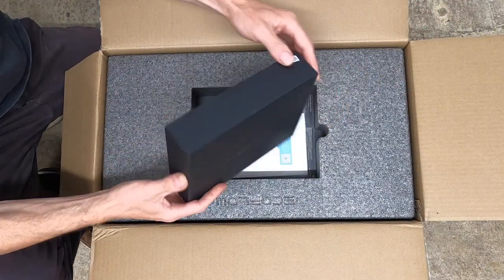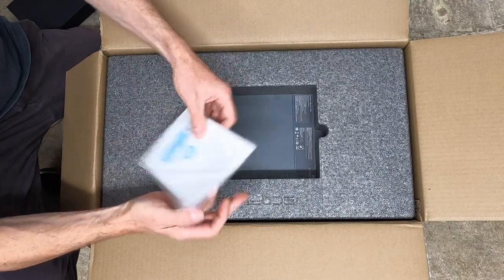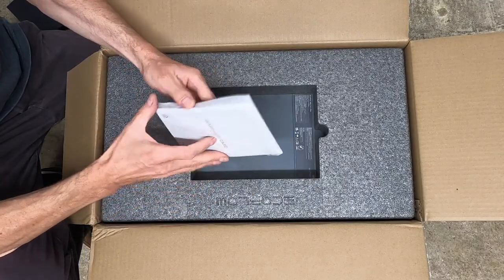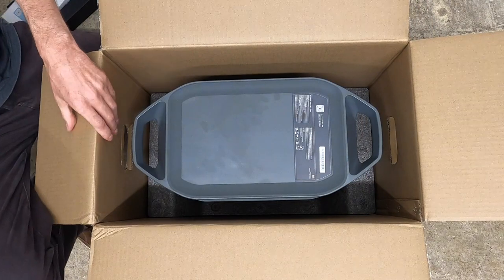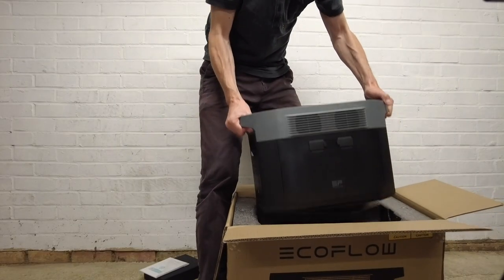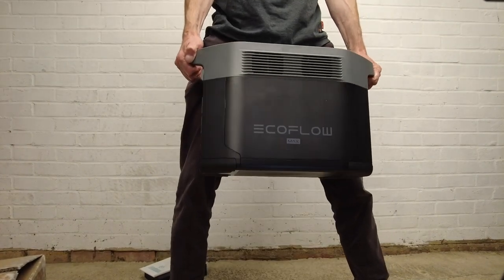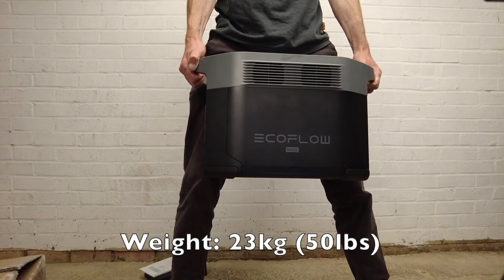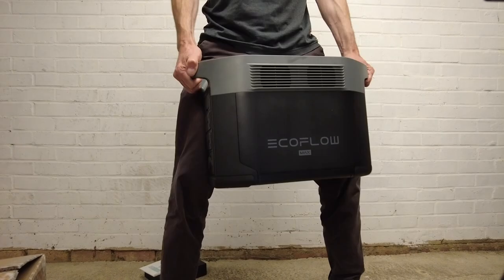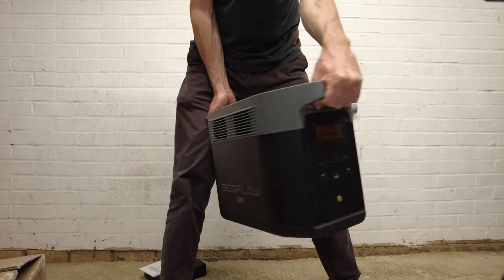Straight away we see a little box of goodies — we'll check that out in a moment. Then we have the quick start guide, a warranty card, and then the Delta itself. They give you two handles to pick it up and it weighs 23 kilograms or 50 pounds, and apparently it is 30% lighter than any similar power stations on the market.